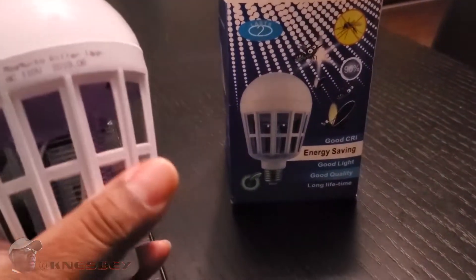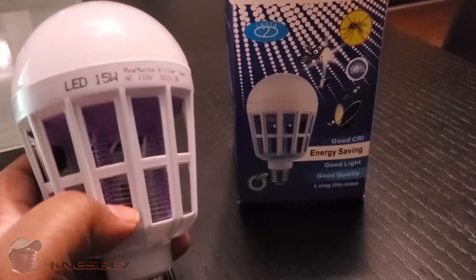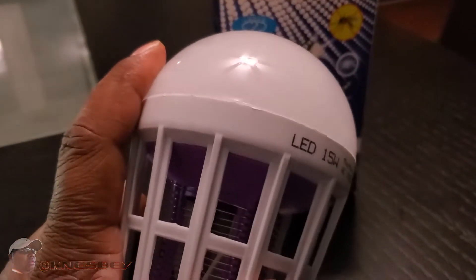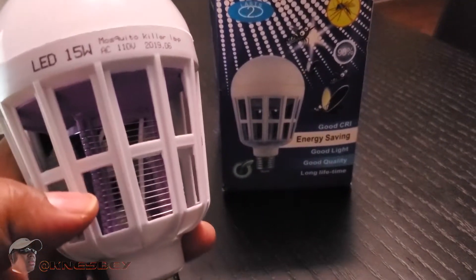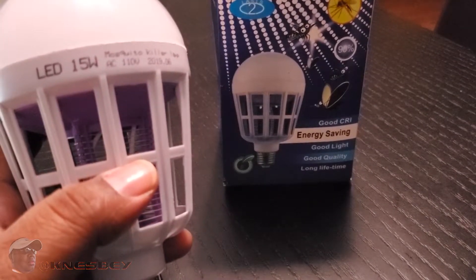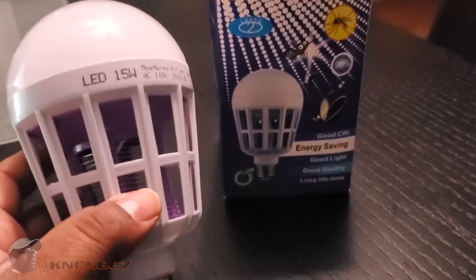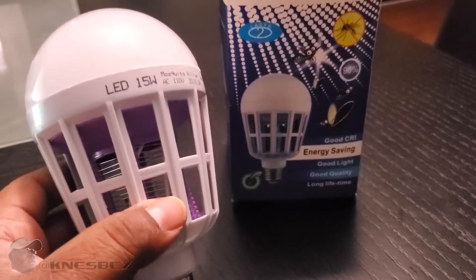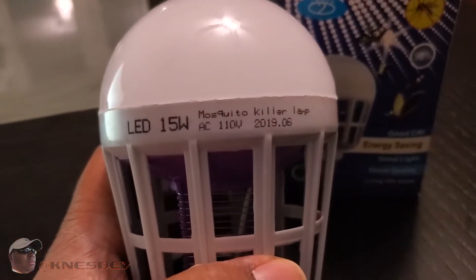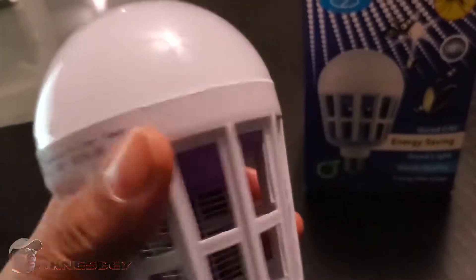The way it works is: you screw it in, flick the light switch on the first time to turn the lamp on, then turn it off and back on a second time to turn on the bug zapper portion, and then off and back on again for both — or something like that. I'll go into the specifics in the next part of the review.